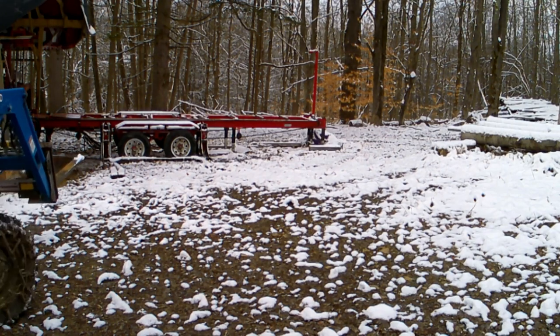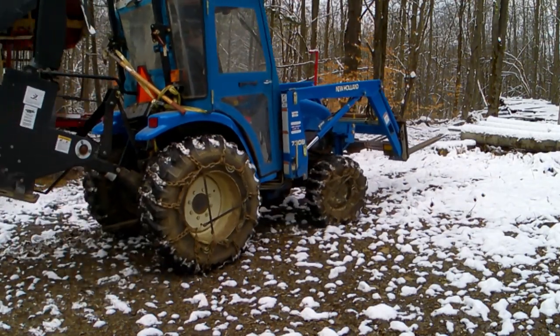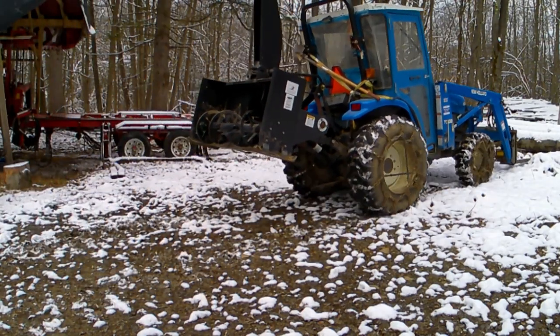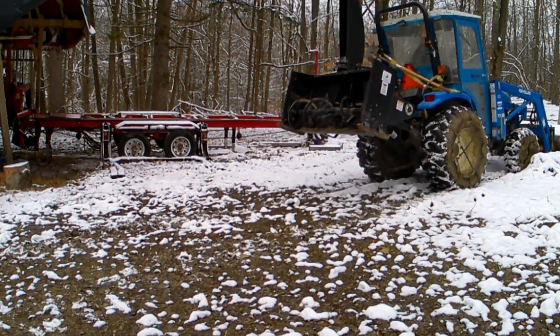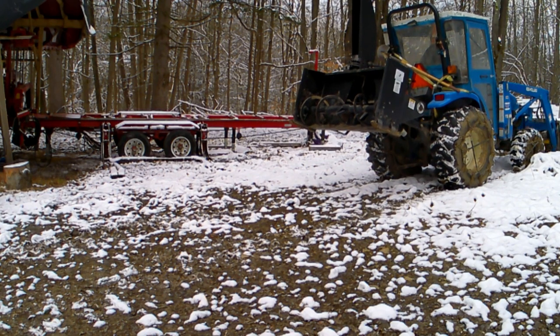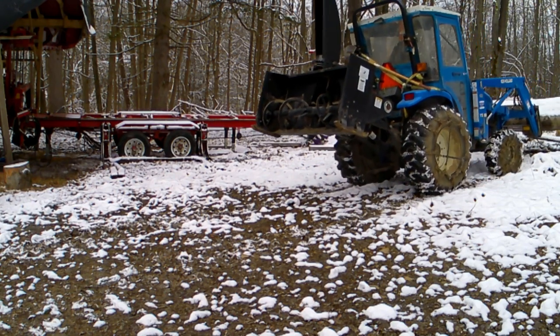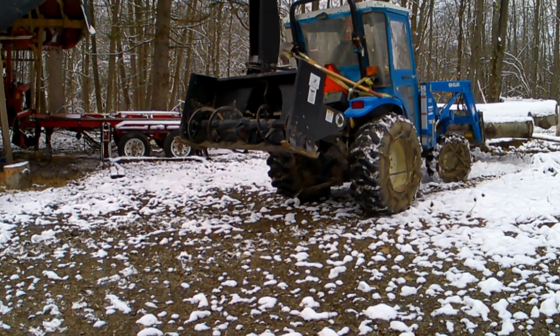I'm going to load a few aspen logs to cut up. I'm going to cut these into two by sixes for a project I've got coming up next spring. These three logs are about all that this tractor will handle at one time. I can use this to put a much larger log on, but one at a time in this situation I managed to get all three on.